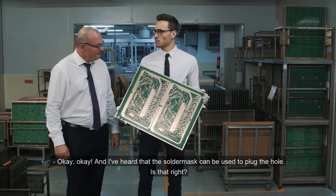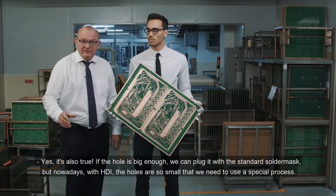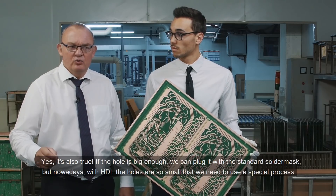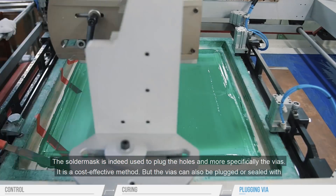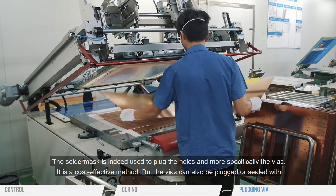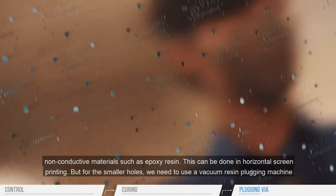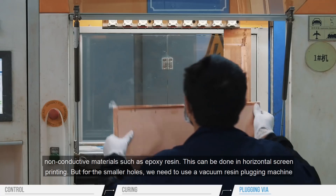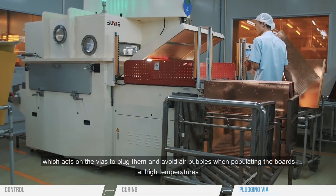The solder mask can also be used to plug the holes. If the hole is big enough, we can plug with the standard solder mask. But nowadays, with HDI, the holes are so small that we need to use some special process. The solder mask is indeed used to plug the holes, and more specifically the vias. It is a cost-effective method, but the vias can also be plugged or sealed with non-conductive materials, such as epoxy resin. This can be done in horizontal screen printing, but for the smaller holes, we need to use a vacuum resin plugging machine, which acts on the vias to plug them and avoid air bubbles when populating the boards at high temperatures.